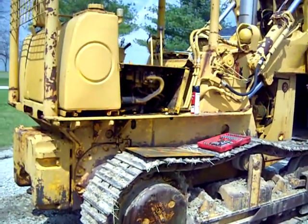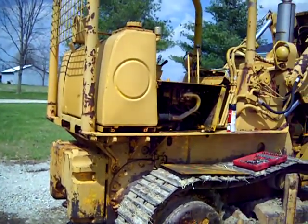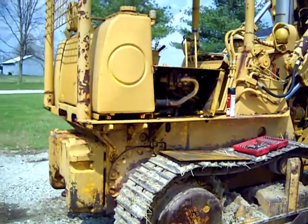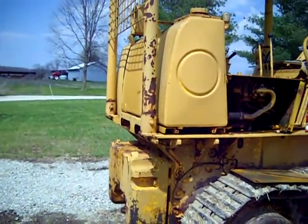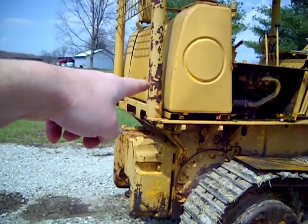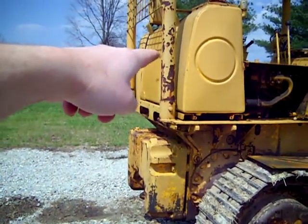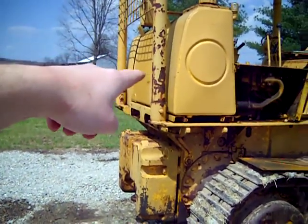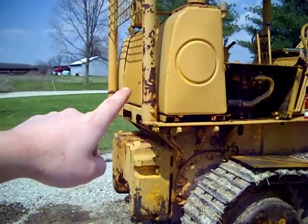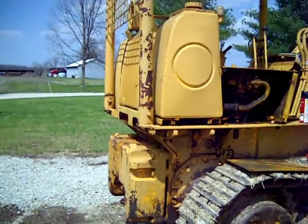Alright guys, I hope you can hear me okay. The wind's whipping pretty good today. I'm working on the 175C again, and what I'm doing right now is I'm going to drain the hydraulic tank and change — there's a replaceable filter in there, there's also a strainer you're supposed to clean and reuse. So I'm going to drain the tank in order to do that. I think there's like four or five O-rings in there that I'll be replacing too, along with those filters.